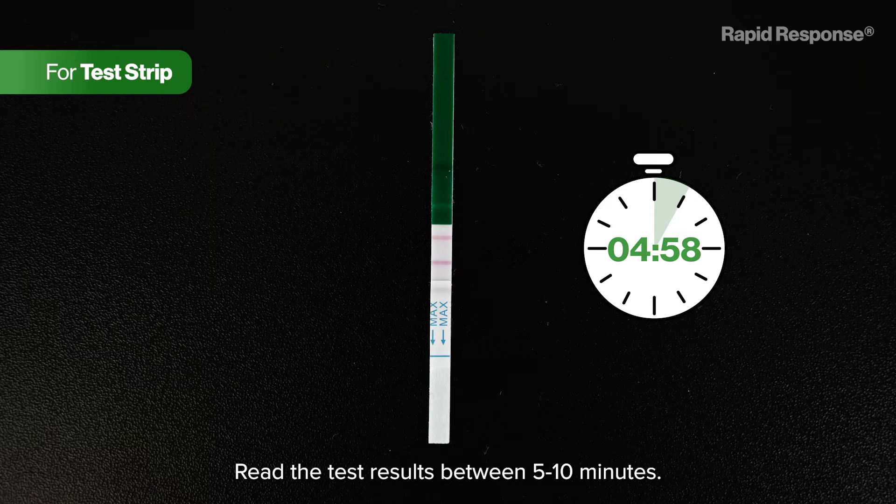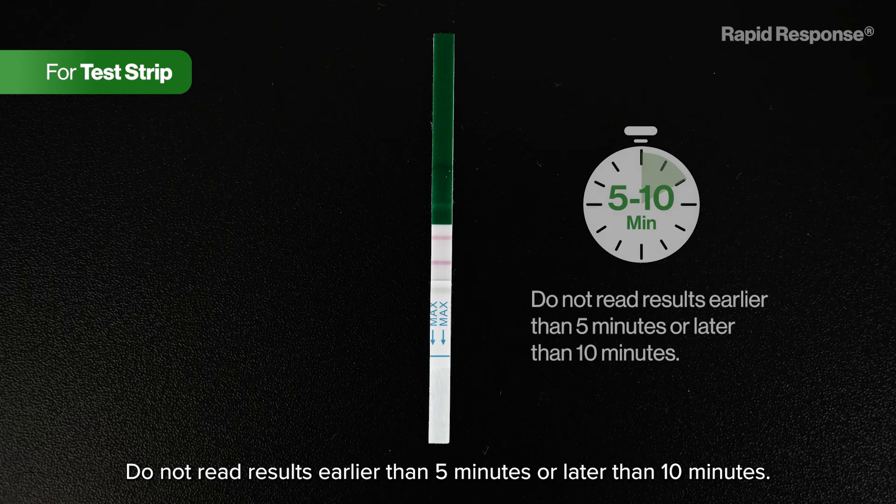Read the test results between five to ten minutes. Do not read results earlier than five minutes or later than ten minutes.